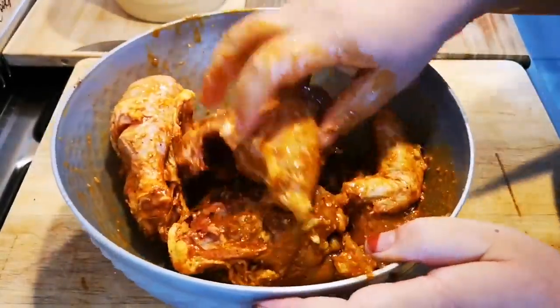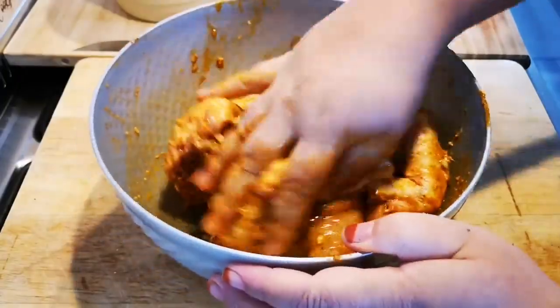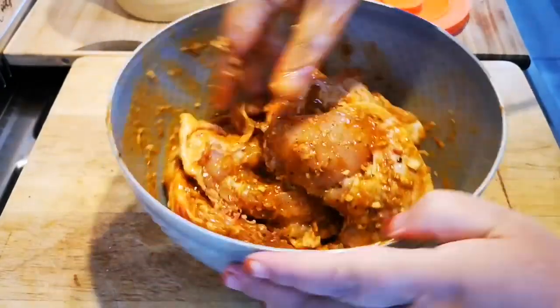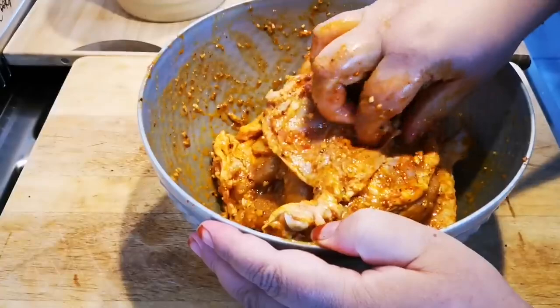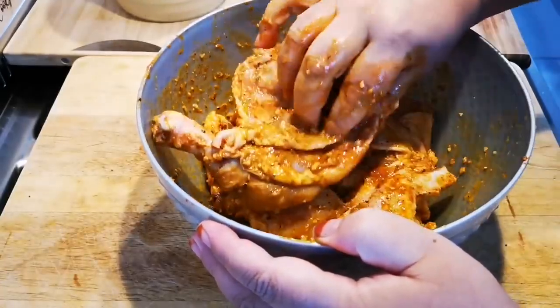My oven is preheating at 220 degrees Celsius and this is gonna go in for about 50 to 55 minutes. I've also taken the knife and cut here by the bone, by the thigh, to make it cook quicker.